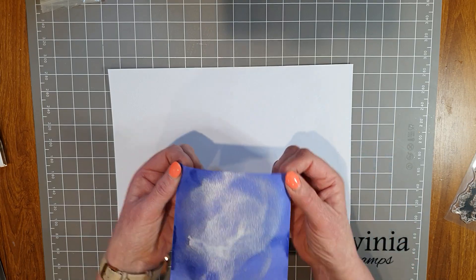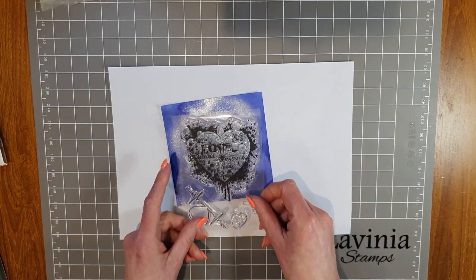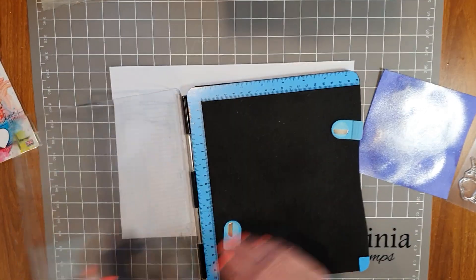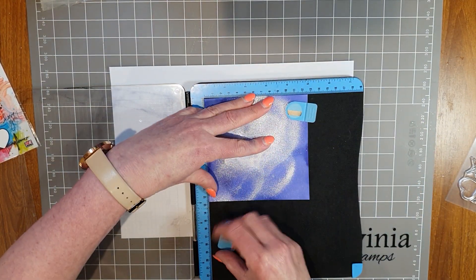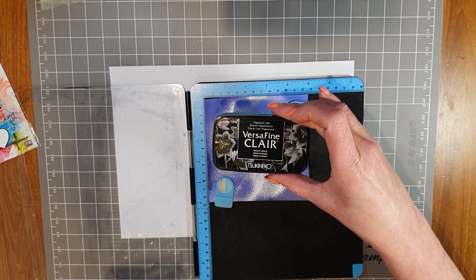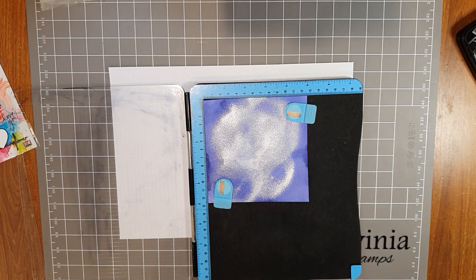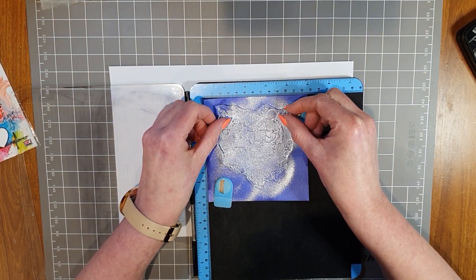I'm going to stamp the love stamp right into the middle, onto all that shimmer. I'm going to do this on the stamp press and I want to stamp it a couple of times so I can get a really strong inky image, then get the clear embossing powder on it as quickly as I can. I'm going to stamp with the Versifine Clear Nocturne ink - I've found this works extremely well and stays wet just long enough to get the clear embossing powder on there.